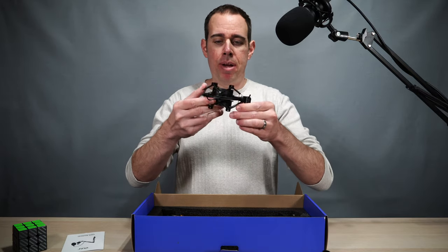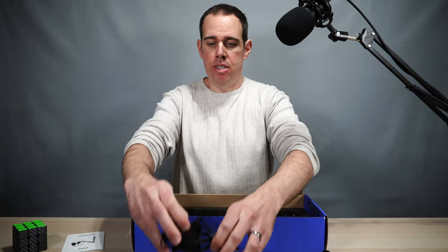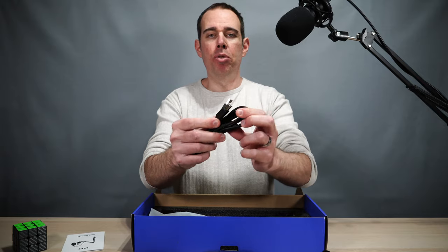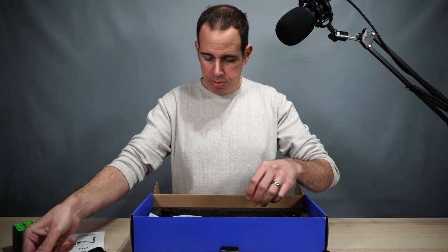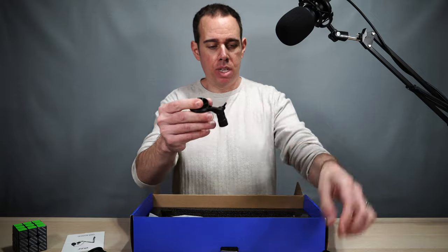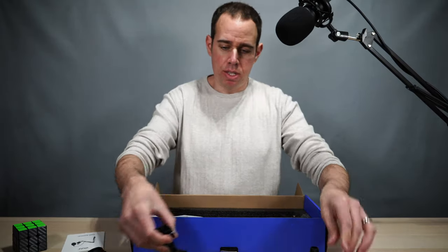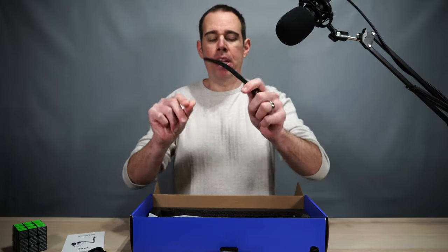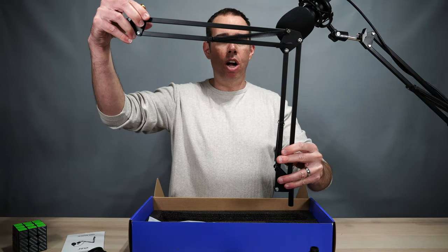Here you get your shock mount — just squeeze these two together and put your mic in there. Here you get your USB cable, it's USB type A to USB type B. Here you get your little table mount, and there's another part for that — your little stand. You just put it on here and put your mic on here. Cable management. Here you got your stand and your adjustable arm.